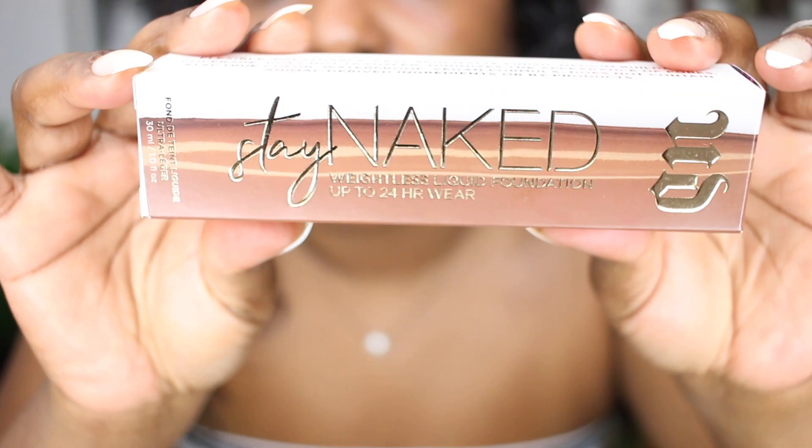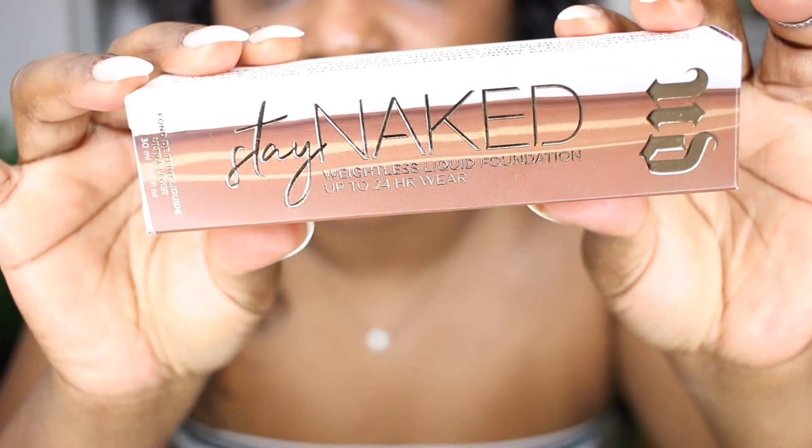I was looking at shade 71W because I wanted the yellow undertone, and I think I was also looking at 70 or 72 — I'm not really sure. But the sales associate said I should go with 71W because I'm always going to be able to lighten it up if I need to with concealer. So this is the packaging right here, guys.